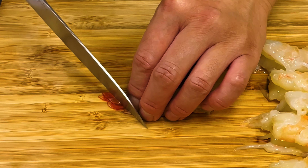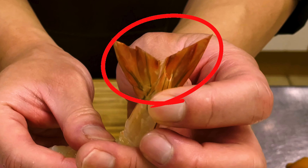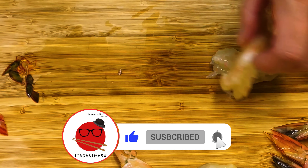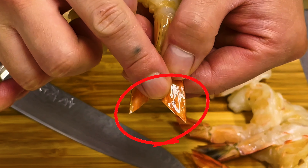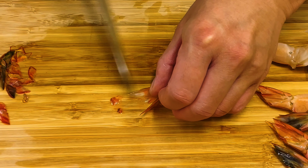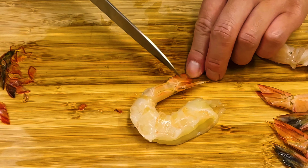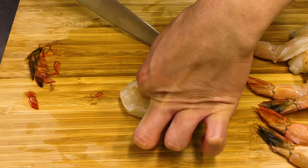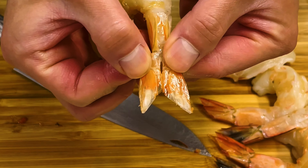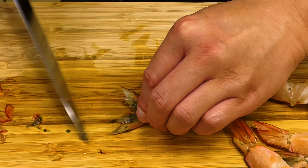There are two reasons oil splatters when frying shrimp. The first is the pointed part on the tail — cut the pointed part of the tail and the tips of the fins. The second is moisture and dye left inside the shrimp tails. Scrape the shrimp fins with a knife to remove the moisture and dye remaining inside the tail. These two processes not only prevent oil from splashing when fried but also improve the appearance after frying.